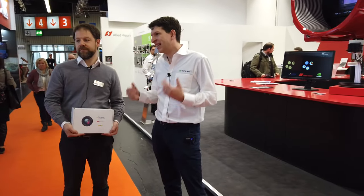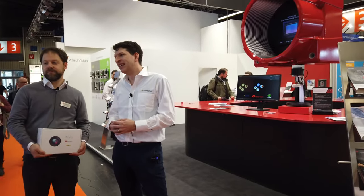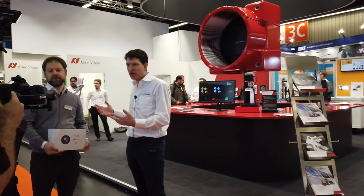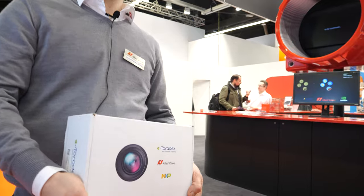Welcome to the Allied Vision booth. This is our Toradex partner. The camera is getting more and more important and we partnered up with Allied Vision to have a really great out-of-the-box experience. If you are interested in cameras which are really industrial, like many of our customers need, John Pigeon will talk a little bit more about our collaboration and their offerings.